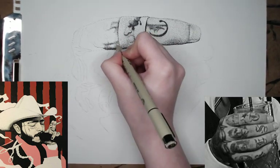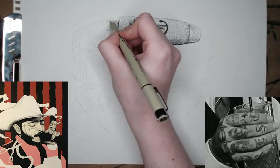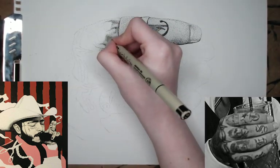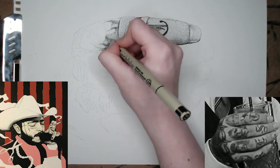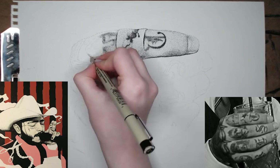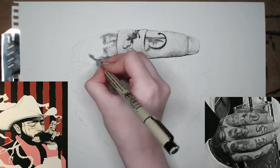So now you can see I'm kind of starting to go into the tattoos. I got his first finger down, I'm starting on these faces. What I'm doing is I'm trying not to focus on the fact that they are faces — I'm just breaking it down into smaller shapes and trying to replicate those shapes as close as possible.